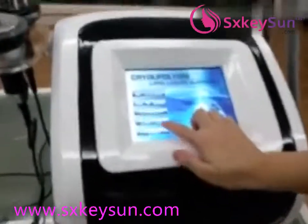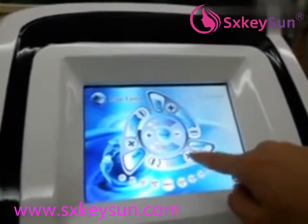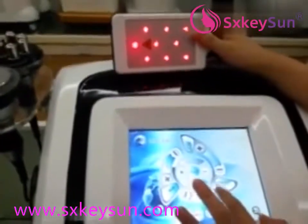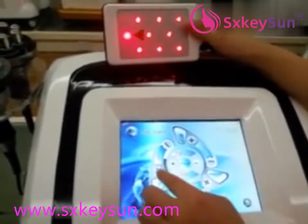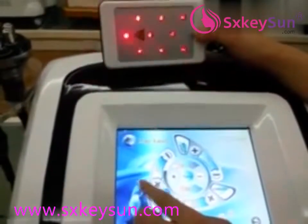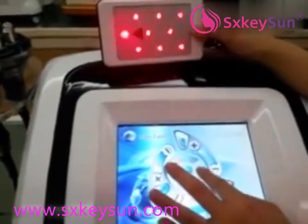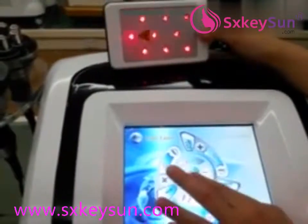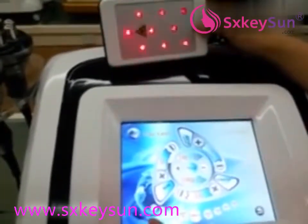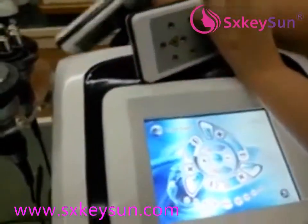The next one is the lipolysis pads. You can adjust the intensity from 1 to 10, and you also have mode options. The working time is 30 minutes. Each pad works separately, meaning two customers can work at the same time.